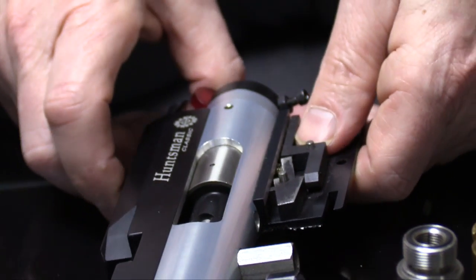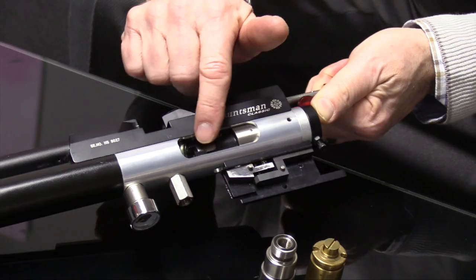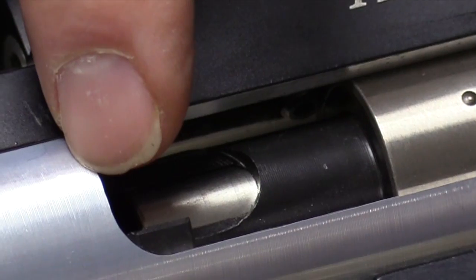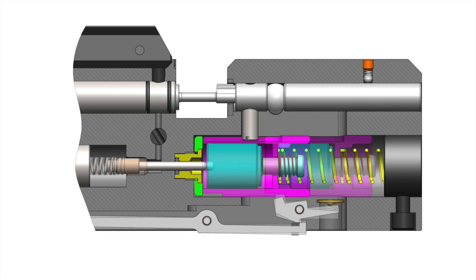The Daystate slingshot system replaces the regulator by moving the hammer out of the way after it strikes the valve. It does this through a centrally sprung core. The central core will not engage the valve stem until after the plastic outer shell is stopped by the valve face. The core then moves forward under its own inertia.